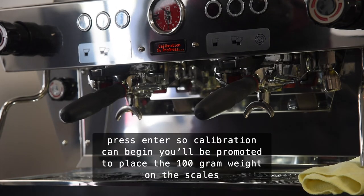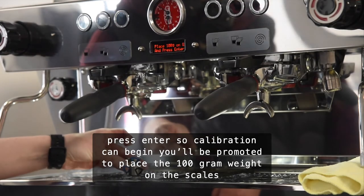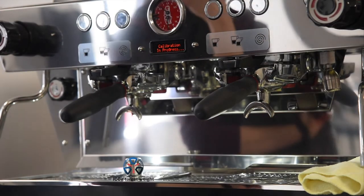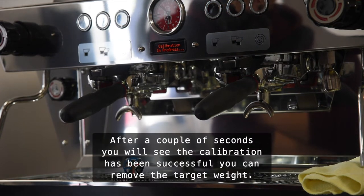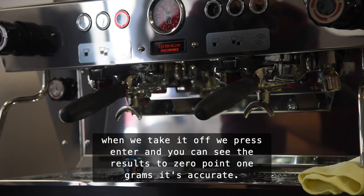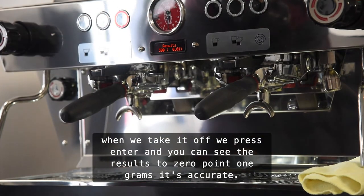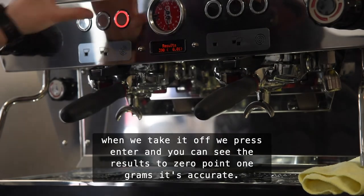You'll be prompted to place the 100 gram weight on the scales. Press enter. After a couple of seconds you will see that the calibration has been successful and you can remove the target weight. When we take it off we press enter and you can see the results to 0.01 gram — accurate.